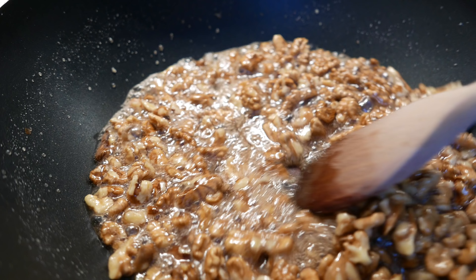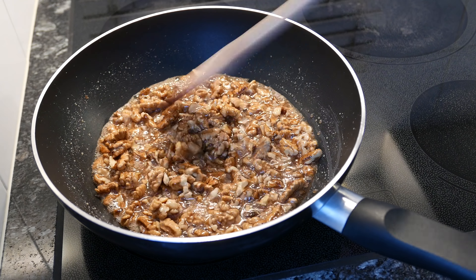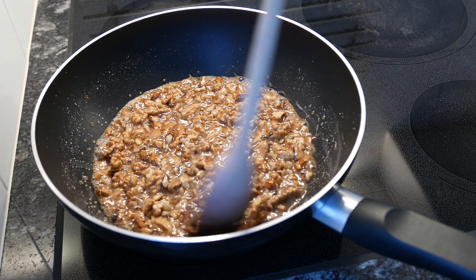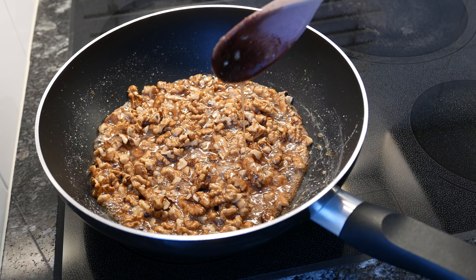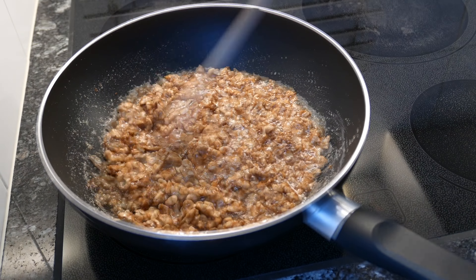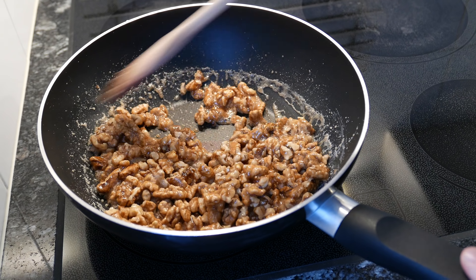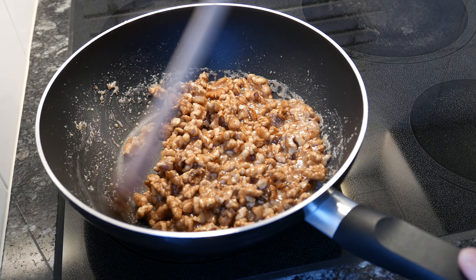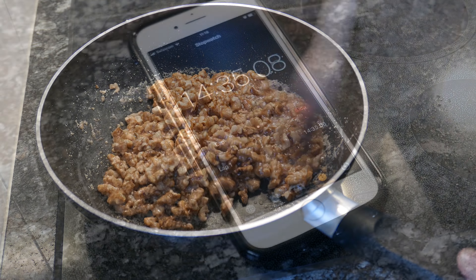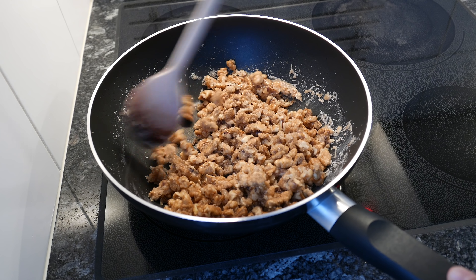This is already on medium heat now — you only have a high temperature at the very beginning. Now you can see it's drying out, and it's taking quite a long time, so you really have to be patient here.